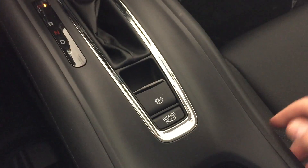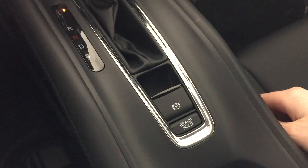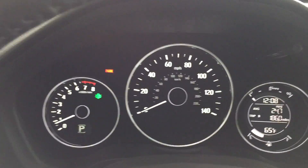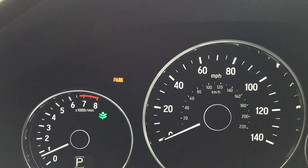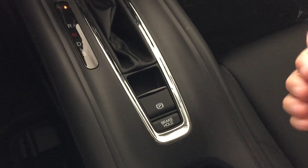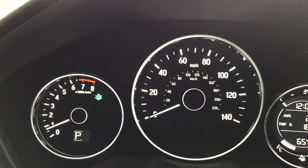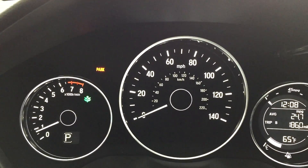With the electronic parking brake, instead of having a lever to pull up to set the parking brake, you simply pull up on the button and that's going to set the brake. When the brake is set, you will see on the dash it will say 'park.' To turn the parking brake off, you push down the button and that's going to turn off the parking brake, so the light will come on and the light will go off.